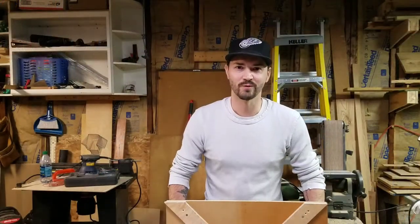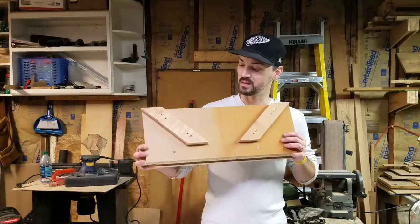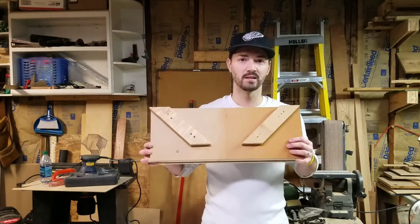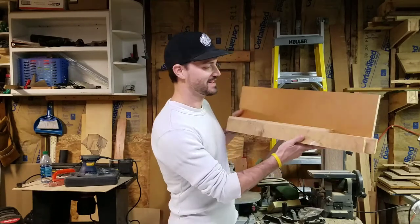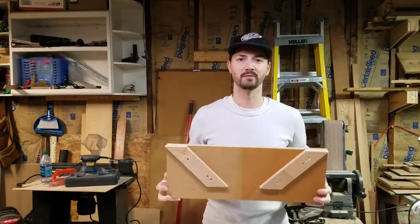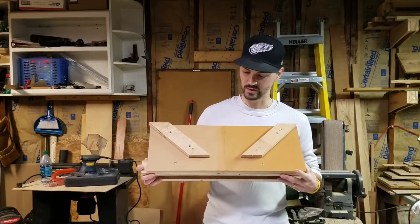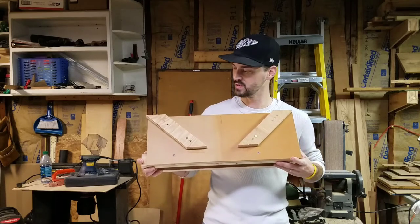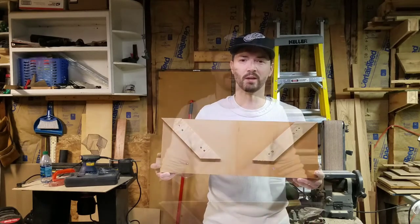Thanks for watching. This is my first attempt at building a jig of this kind. This thing is definitely not aesthetically very attractive — I used scrap wood and pieced it together. But you can make it look as visually pleasing as you wish. The main part is it functions the way it's supposed to function, and I just used scrap from the stuff I had laying around.